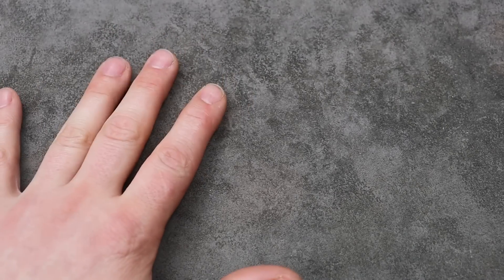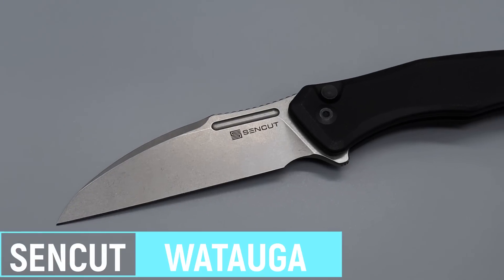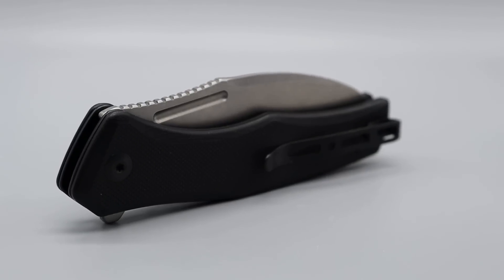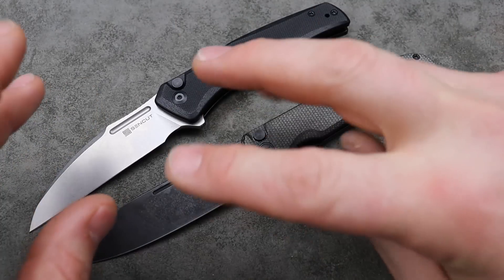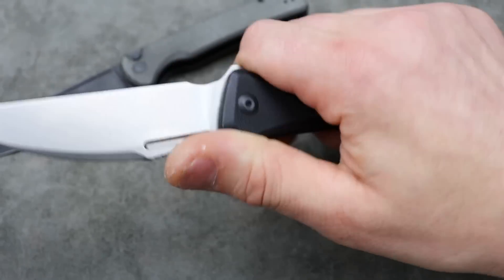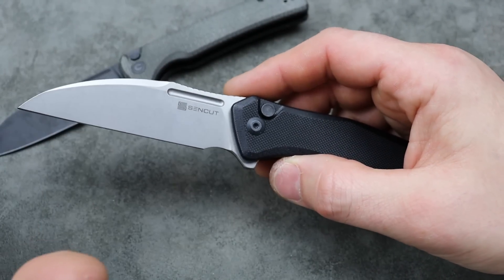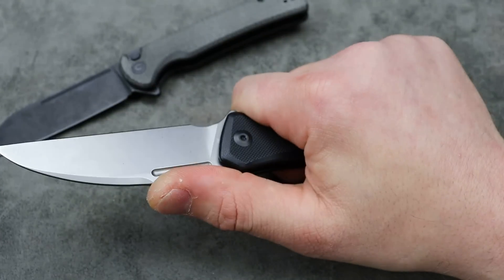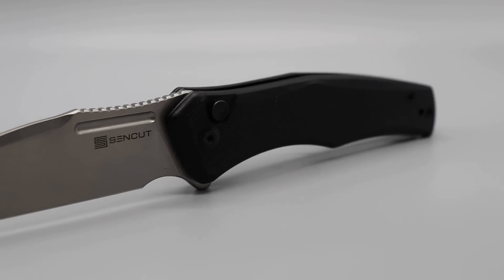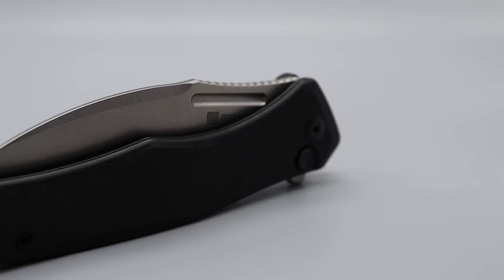If you're looking to get the person into fidgeting with knives, a button lock is a great option. I don't think you can go wrong with any Civivi button lock or any SenCut button lock. SenCut has three different button lock options — this is the Watauga. The only difference is some of them are 9CR18MOV steel and some are D2. They all have the same great fit and finish and action, and the detent is solid. I have every version from SenCut and they're all very, very consistent.